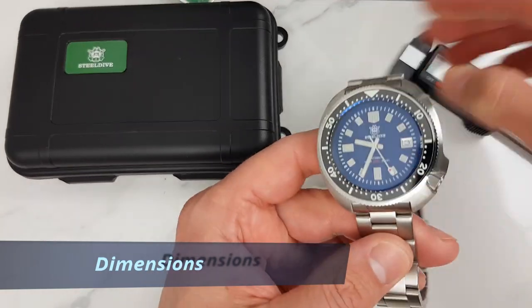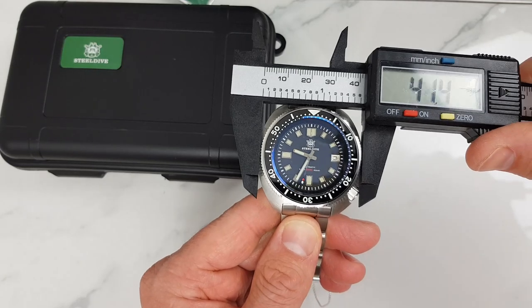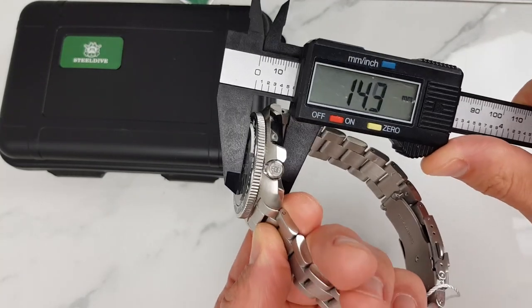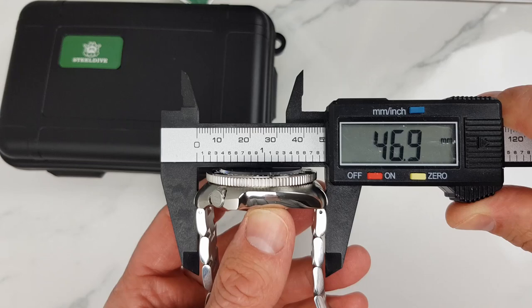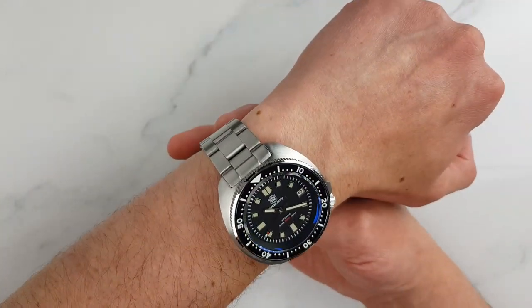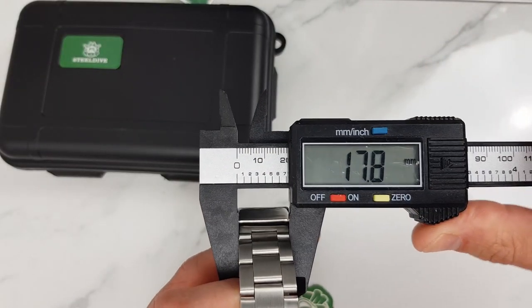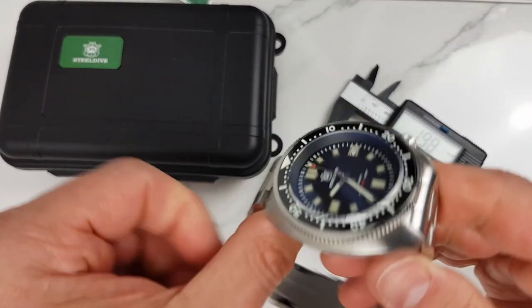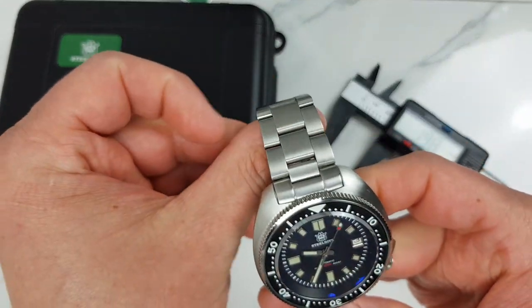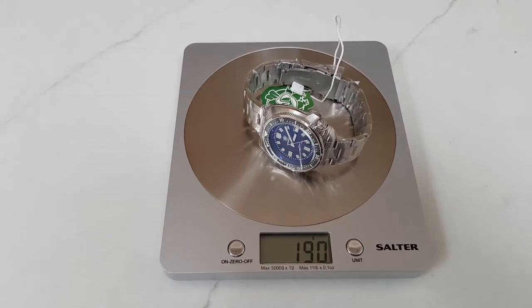Now, dimensions. Measured across the case at three to nine o'clock it is just under 44 millimeters. Bezel diameter is 41.5 millimeters. Case height is 14 millimeters. We have 20 millimeter lugs and lug tip to lug tip is about 47 millimeters, which allows this large-looking watch to sit really well even on wrists under six and a half inches. The bracelet slightly tapers down to the clasp at about 18 millimeters, and the clasp is just under 20 millimeters wide. At full length the bracelet should cover up to an eight and a quarter inch (about 21 centimeter) wrist. On the fully supplied stainless steel bracelet it weighs 190 grams, so it is a substantial piece.